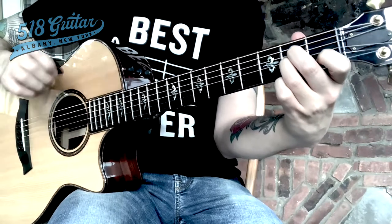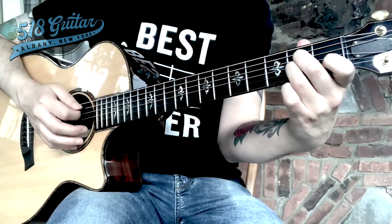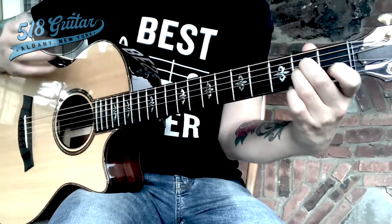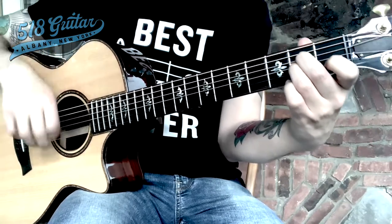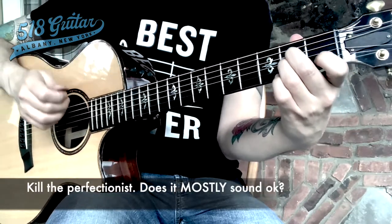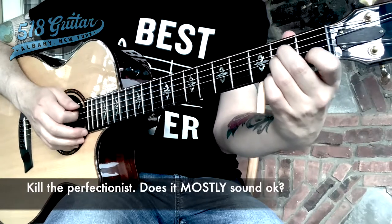Remember, I go with a 70-30 rule. If 70% of the time it sounds good — if you pluck the strings and the chord mostly sounds good — I want you to keep trucking. You can work on perfecting the chord on your own time. But in the meantime, if it mostly sounds okay, we're going to go with it.